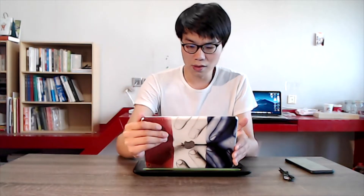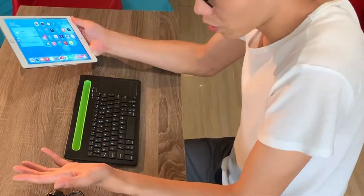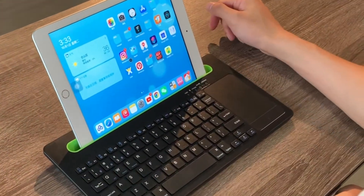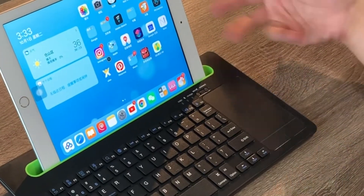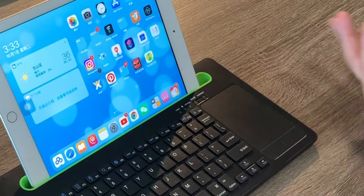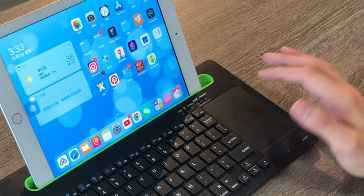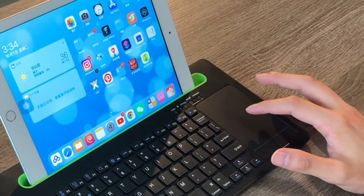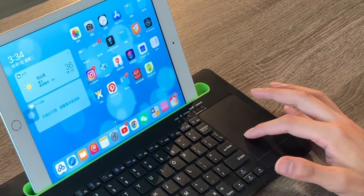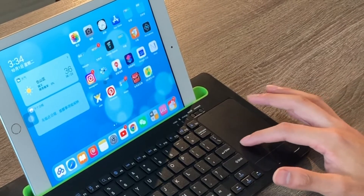I've already set everything up. There's a dock here — it's not for any connection like the original iPad keyboard cover, just a dock to put your iPad in. But it really feels convenient: you've got the touchpad and the keyboard. And this is what I really want to show everyone — see, it works! It's amazing.